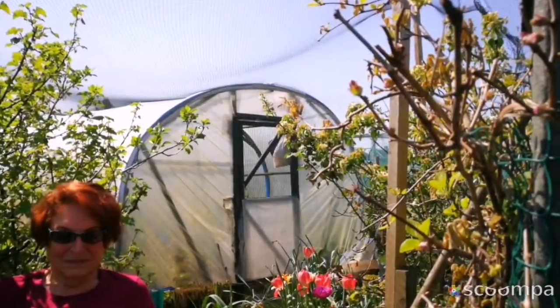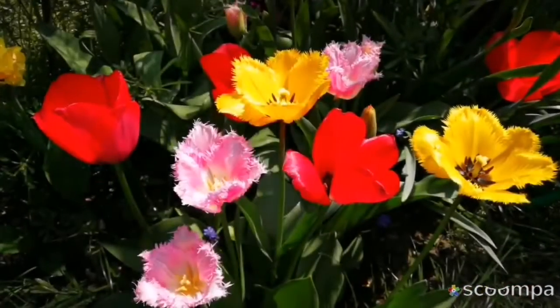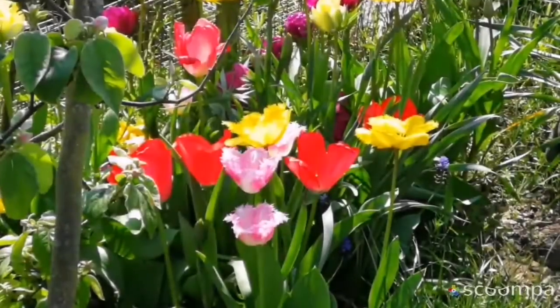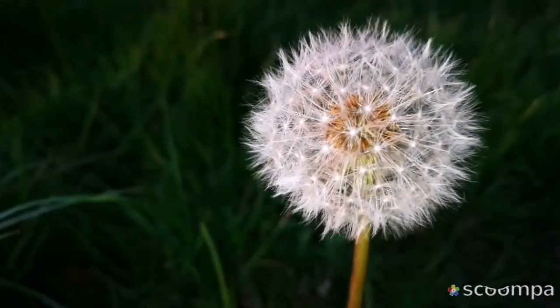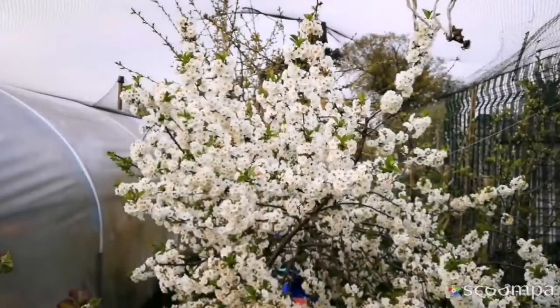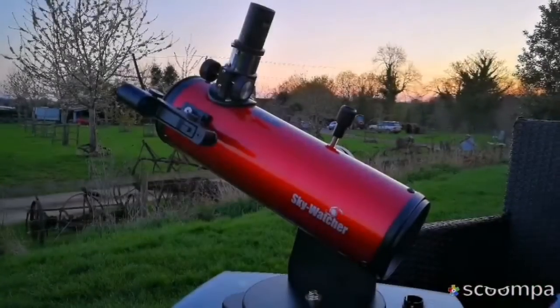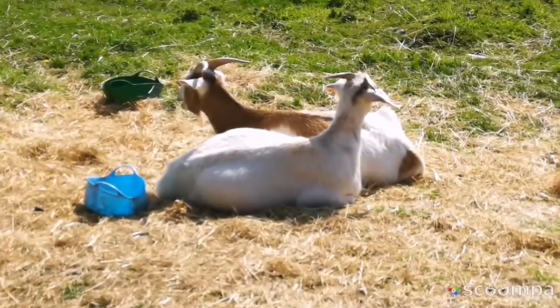This is the horticultural society — we do not eat in the polytunnel.